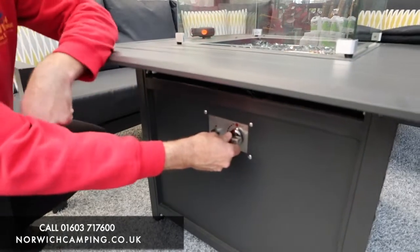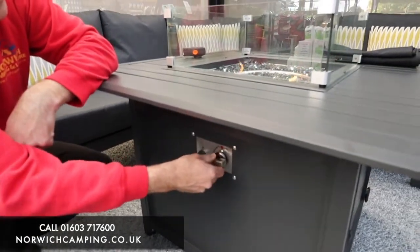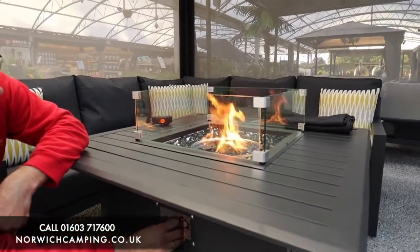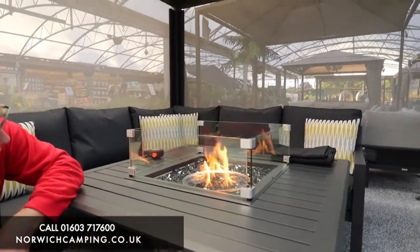There we go — we've lit the fire pit. You hold the button in for a little while and then you're ready to go. So that's on low, and then obviously you can turn it right up high depending on the temperatures outside and the effect you want.